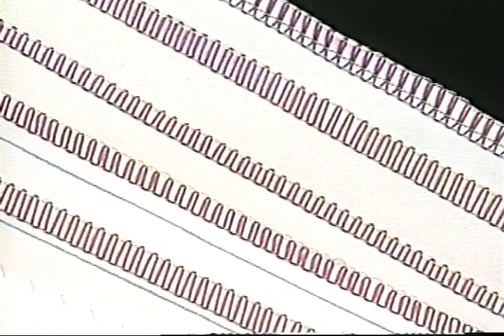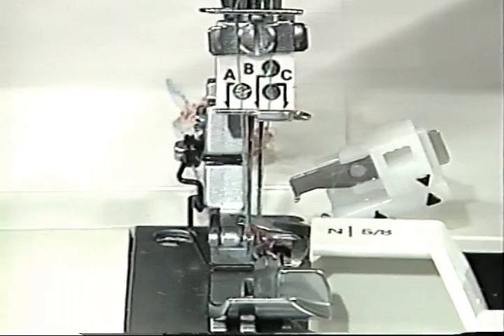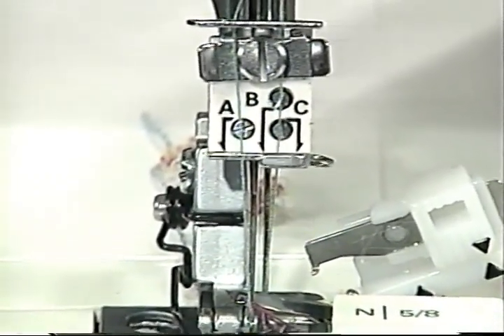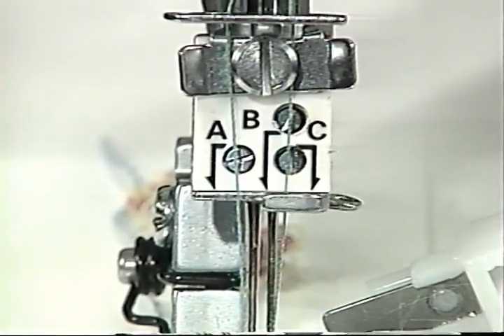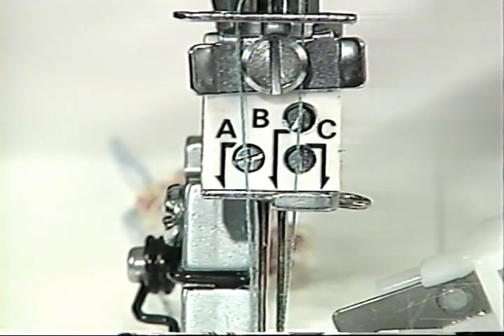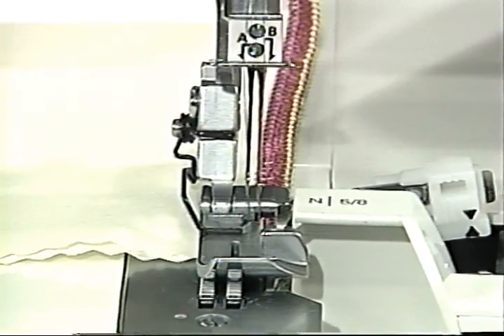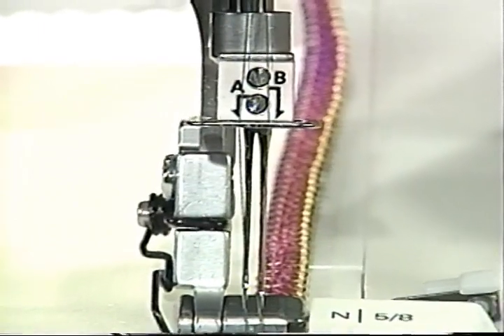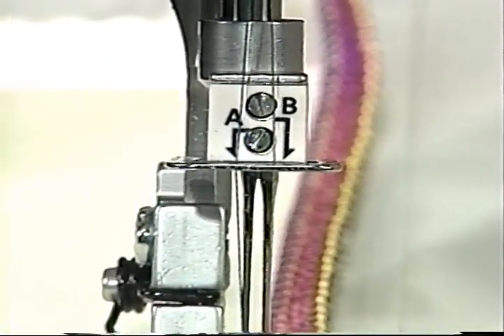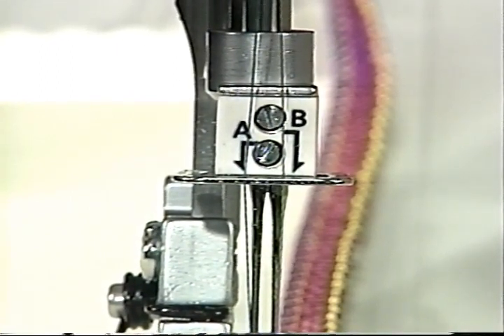I have some color-coded samples to help clarify serger terminology. On the 4870 five-thread serger, you have the possibility of using three different needle positions with a maximum of two needles at a time. Needle A gives you the chain stitch. The B needle is the widest overlock width. The C needle is used for the narrowest overlock, or in combination with the B needle it becomes the safety stitch. The four-thread 4860 has two needle positions, A and B. Use A for the widest overlock and B for the narrowest, and together they become the safety stitch.